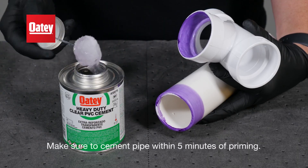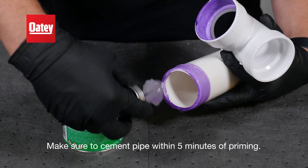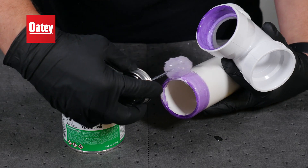Apply cement to the exterior of the pipe and inside the fitting hub, then back to the exterior of the pipe.